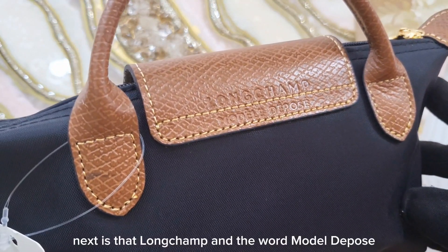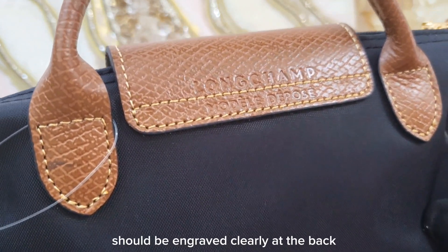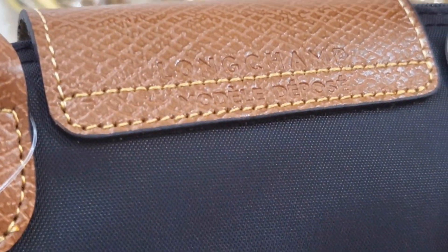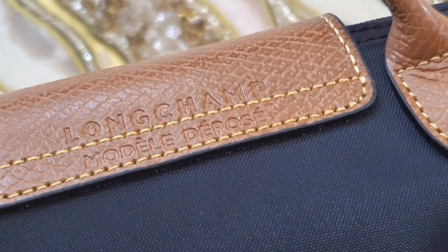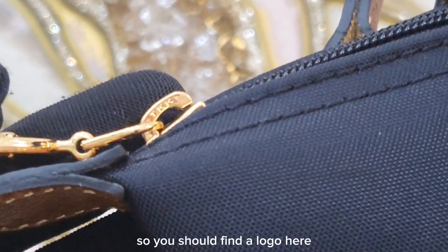Next, the Longchamp name and the word 'model déposition' should be engraved clearly at the back. You should also notice some accents on the letter E's.